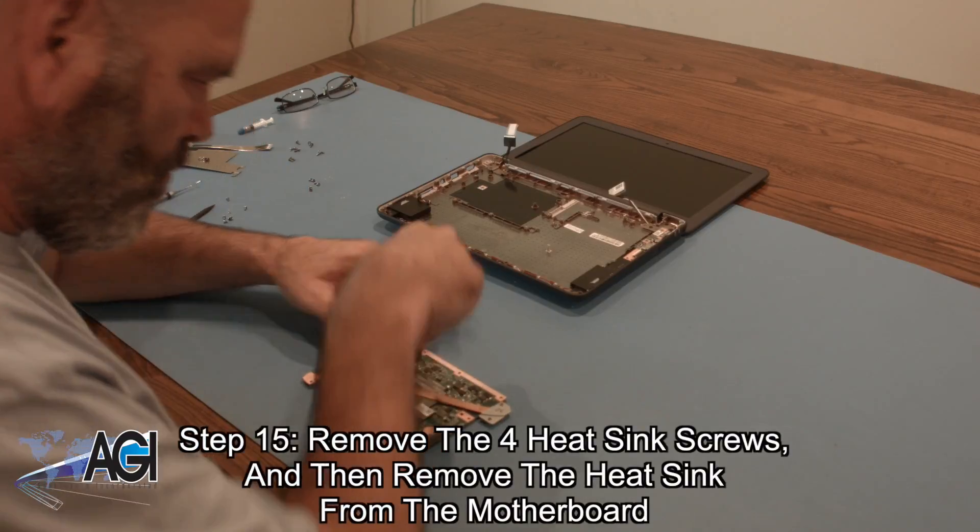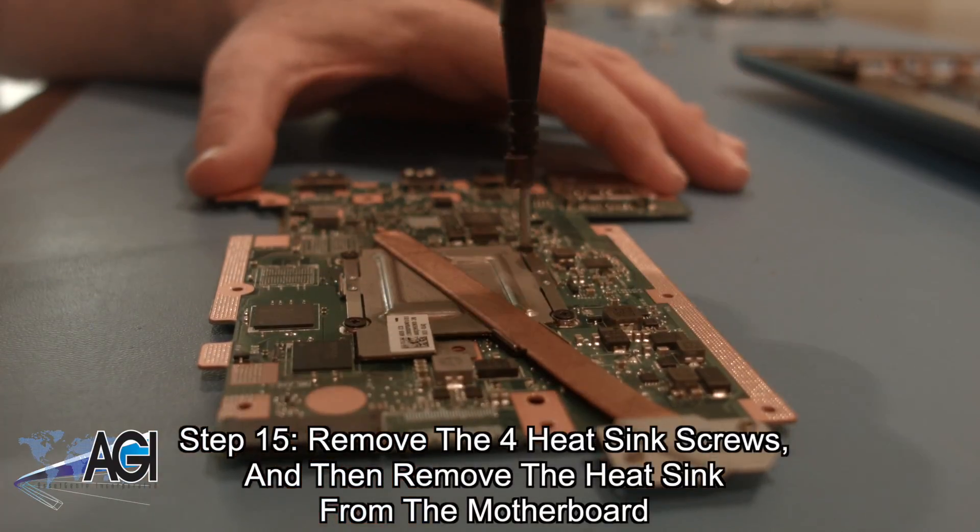You can now remove the motherboard. Next, you will remove the four heatsink screws and then remove the heatsink from the motherboard.